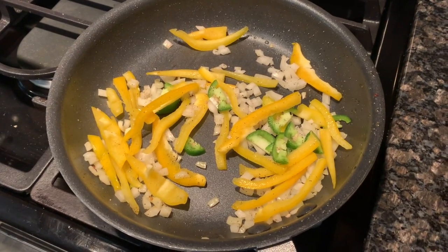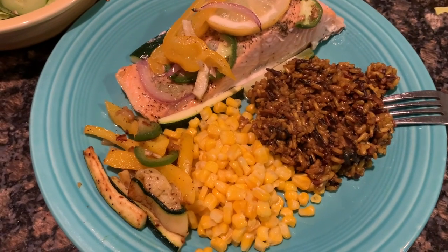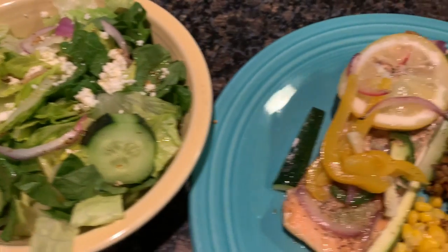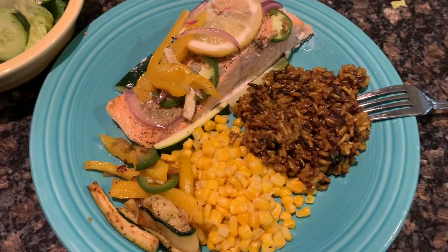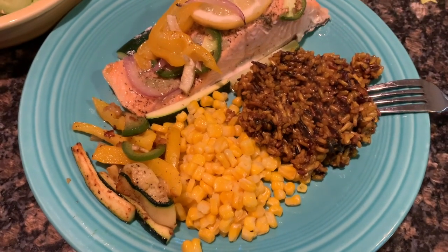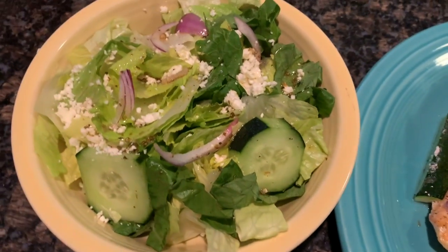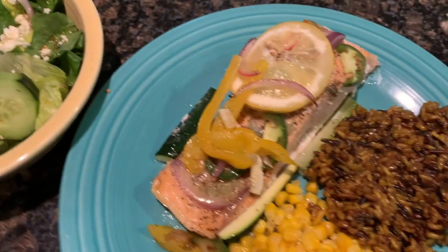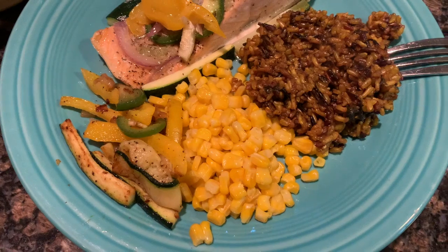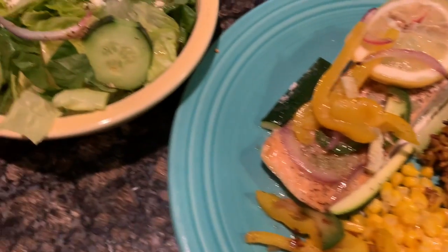Here's the finished product. We have the salmon — I added some frozen corn and vegetables. You could put it with a salad and of course the rice. The salmon is zero points, the veggies on top of the salmon are zero smart points, the corn was zero smart points, and the rice for one cup is five smart points. So you have a low-point dinner that is healthy and very filling.